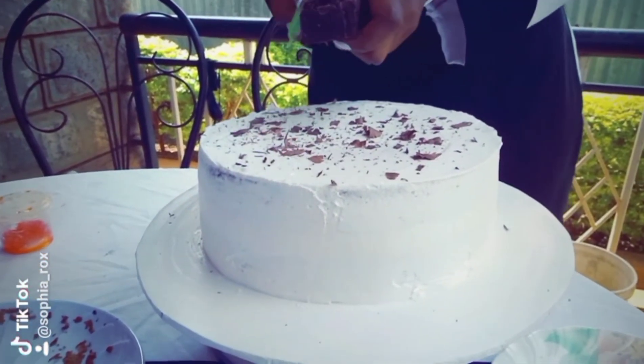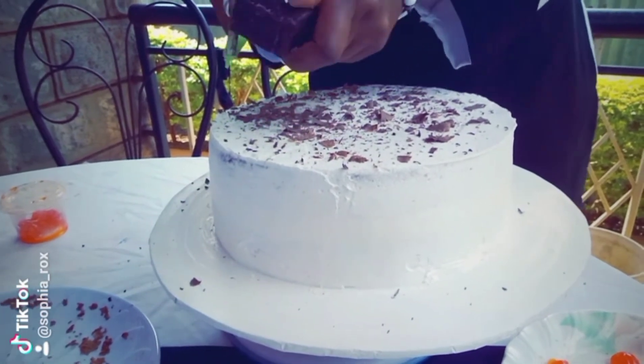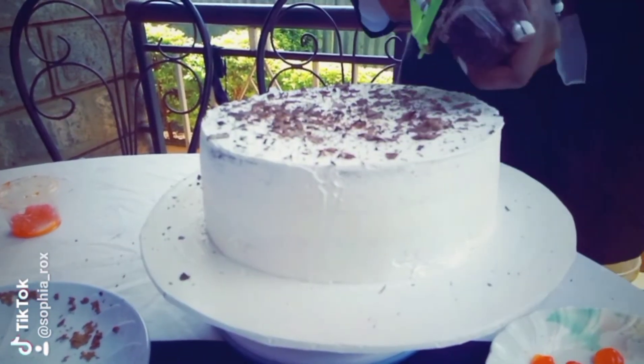At this point you can use a grater to grate the chocolates on the cake, or you can grate the chocolates separately and then sprinkle on the cake later.